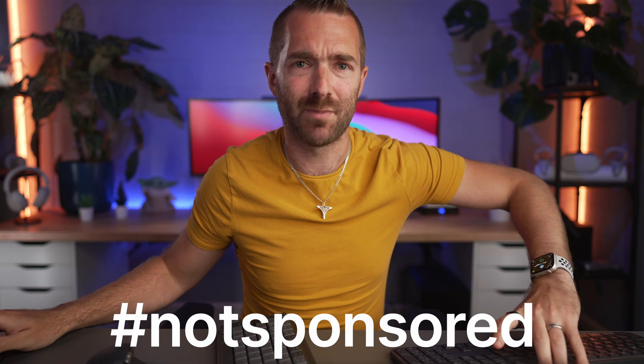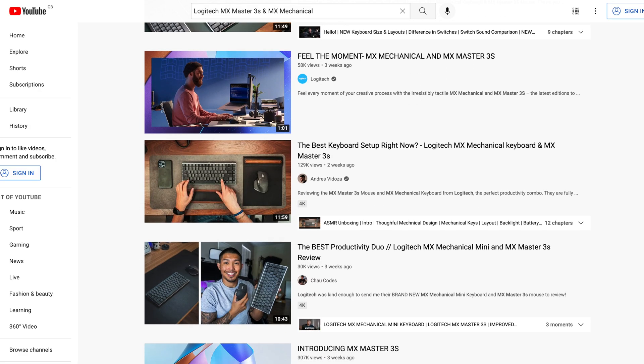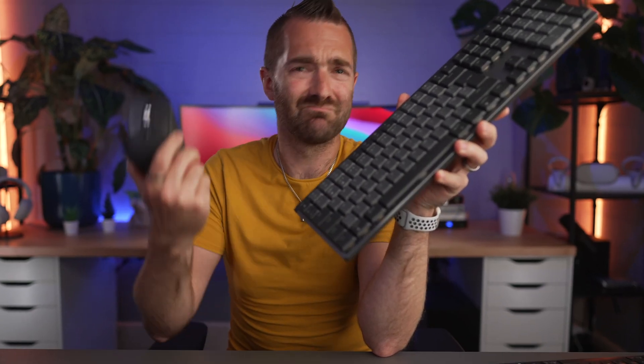So this isn't a sponsored post, and this is probably one of the first non-sponsored reviews going onto YouTube right now, given that my feed has been flooded with other creators saying positively nice things about these new products. So let's just see if what they're all saying is actually true.